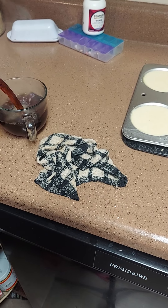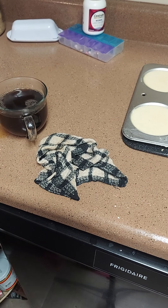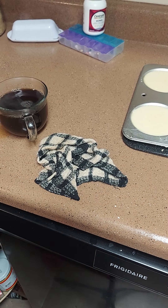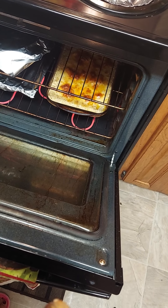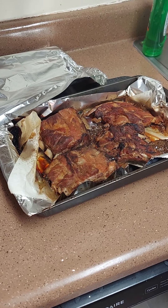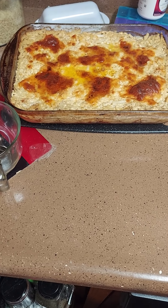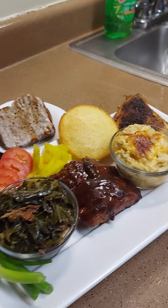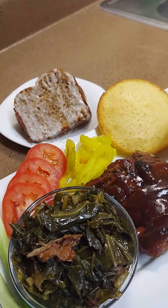I'm gonna clean up a little bit and make our cornbread muffins. I got the cornbread ready - I made six little mini muffins. I'm gonna make me some coffee while we wait for everything else. I made a pot of Maxwell House coffee. Y'all want a cup of coffee? I know it's late but I'm gonna drink my coffee anyway, then take my medicine.